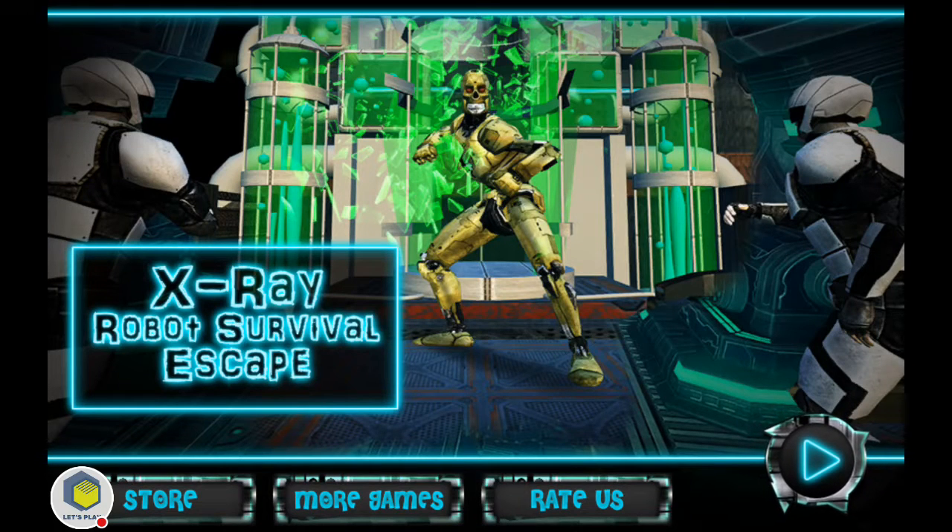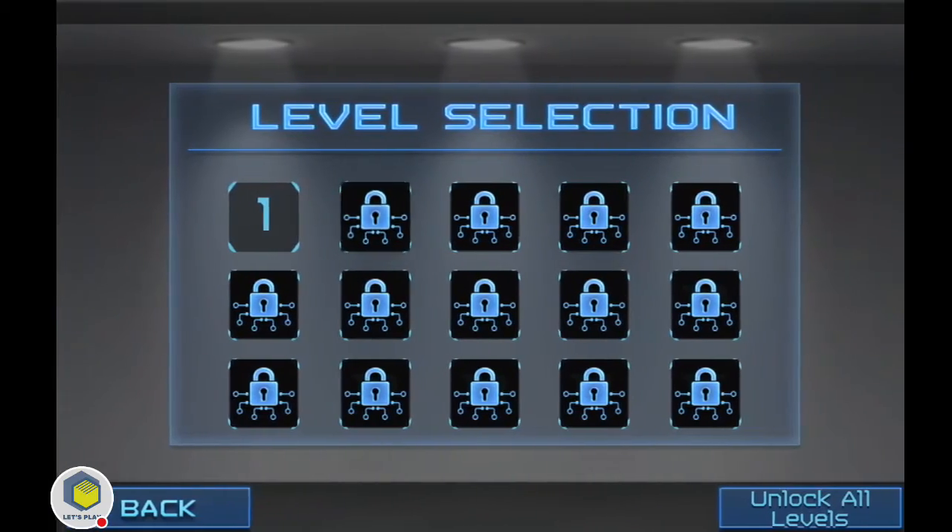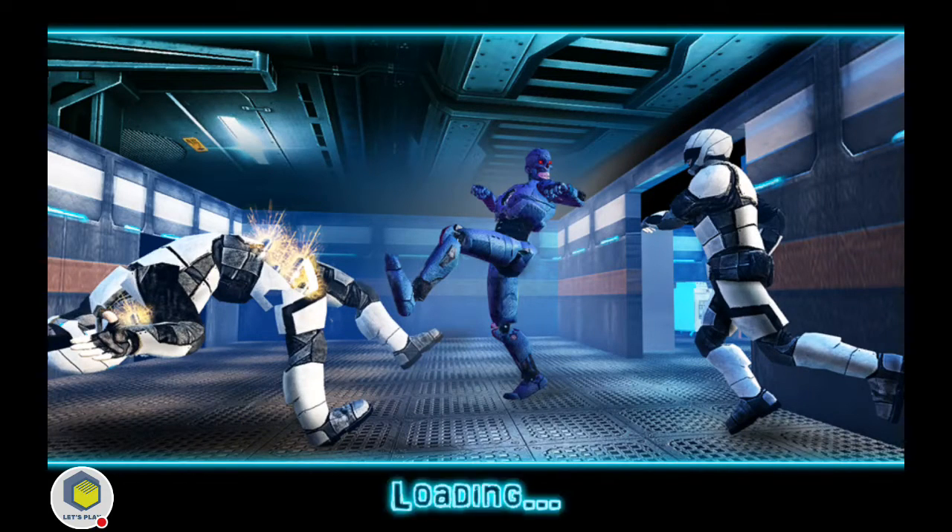Hey everybody, welcome back for another let's play gameplay. Up next we have X-Ray Robot Survival Escape — who thinks of these names? I don't know, some of the names I've seen for games I've played have just been so long.